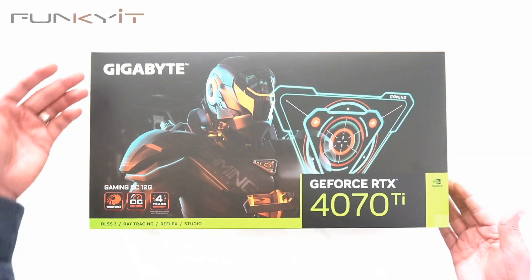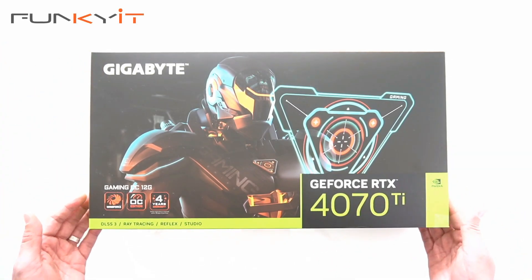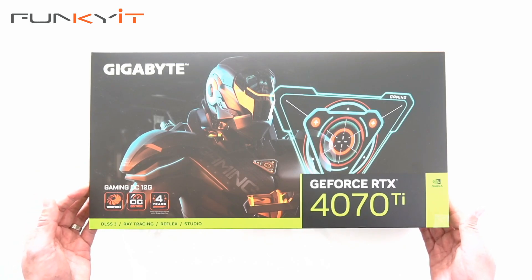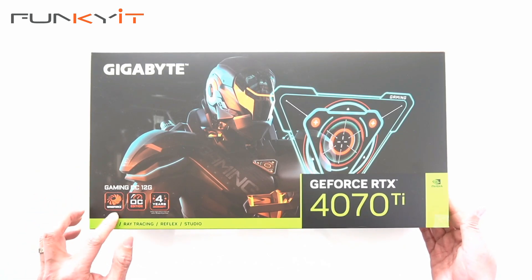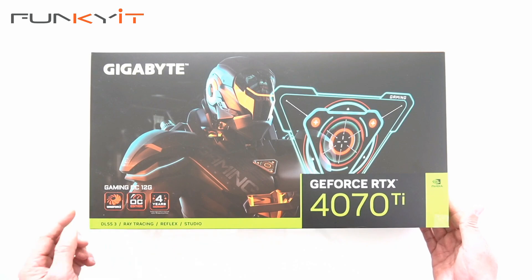Let's do a quick unboxing of the Gigabyte GeForce RTX 4070 Ti. It comes with 12GB of GDDR6X RAM and features the Windforce cooling solution and an overclocked GPU. It also comes with a 4-year warranty and supports DLSS3, ray tracing, and Reflex.